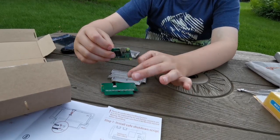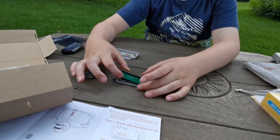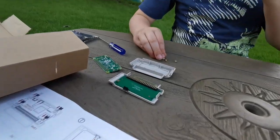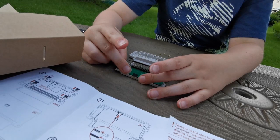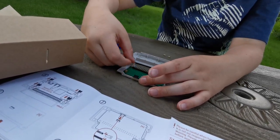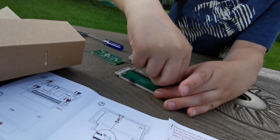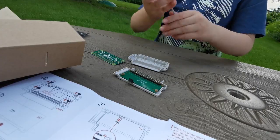So we're going to place this here — wait, I got that backwards. Like this. Now that we have this in here, we're going to want to add standoffs. So we're going to want to place those in like this. You're going to want to take the screwdriver that comes with the kit.